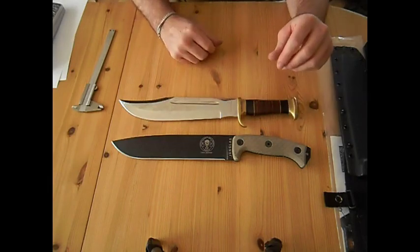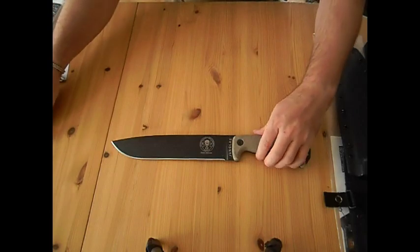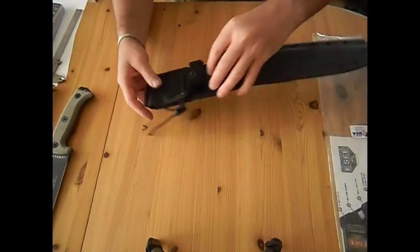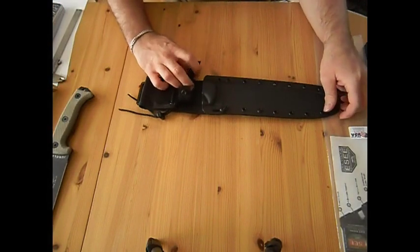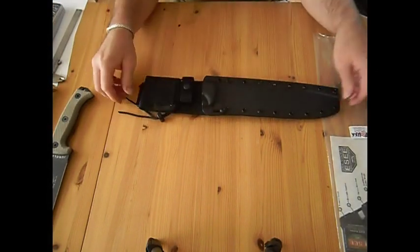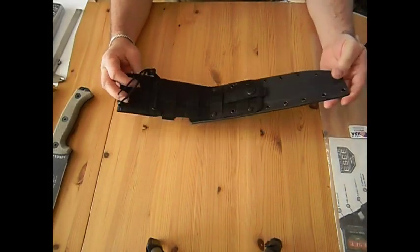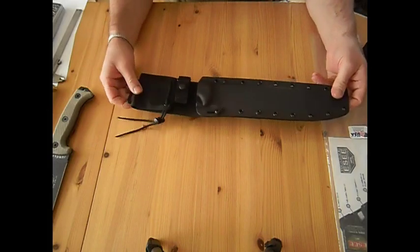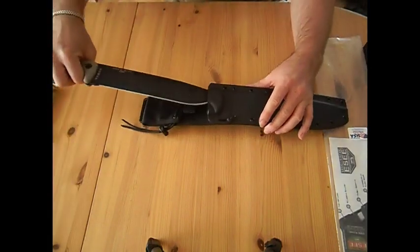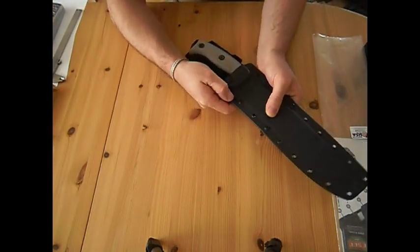But the sheath of the knife is a little bit different. The sheath of the SE Junglers is actually really good quality — I can't see any quality issues. It's quite a nice sheath, and the lock works well.